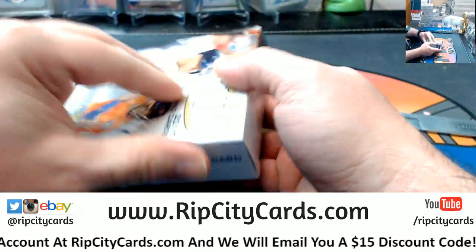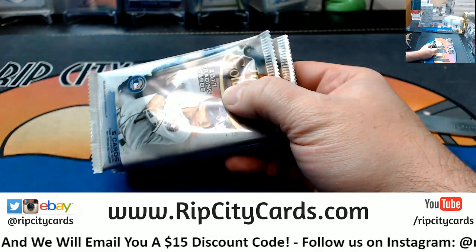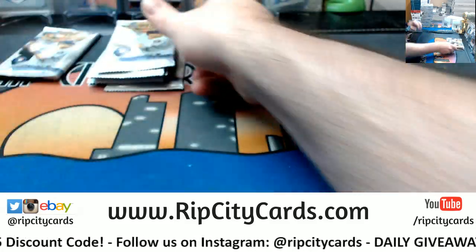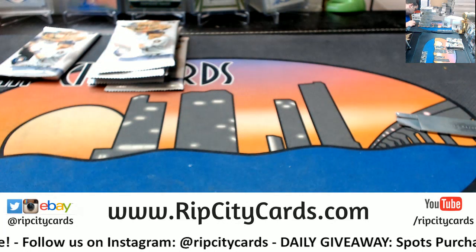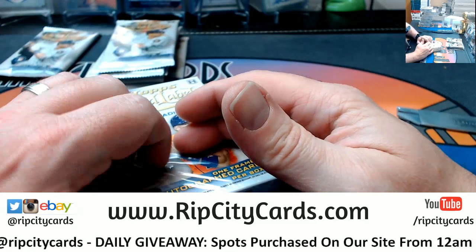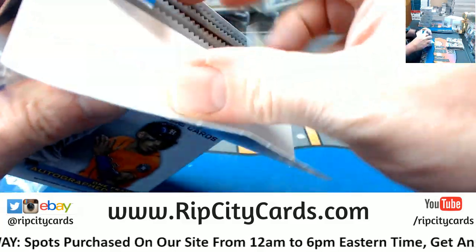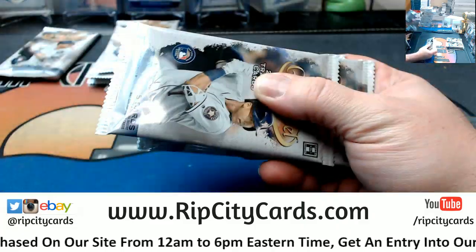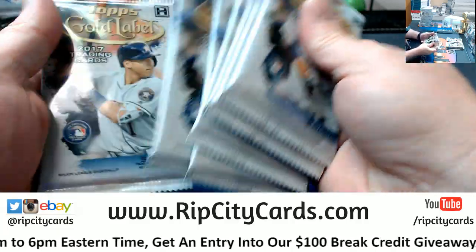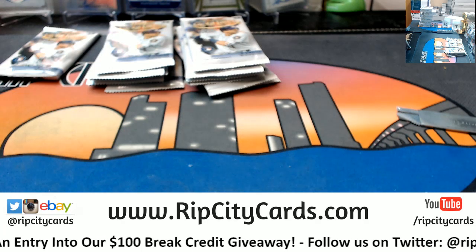I have not opened Gold Label in forever. That's weird — it doesn't feel like there's one in that one. It's definitely empty though.